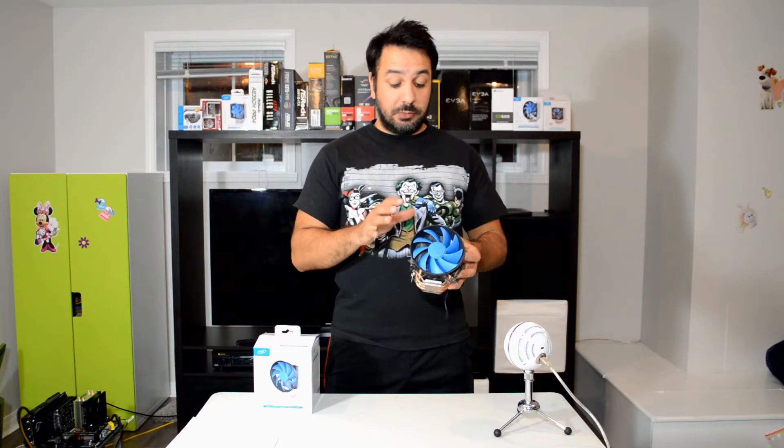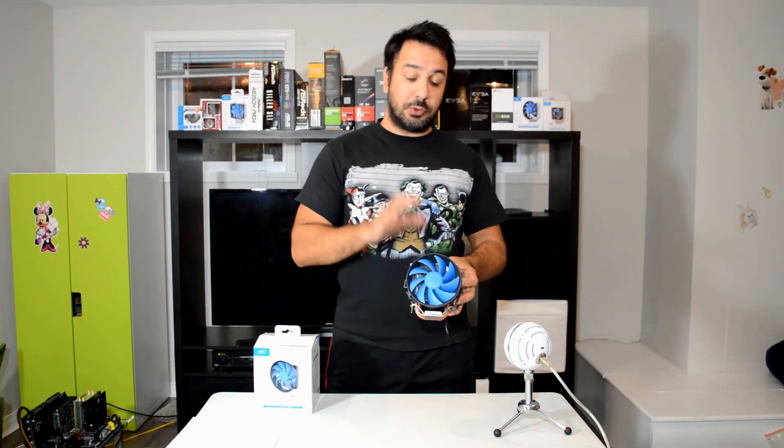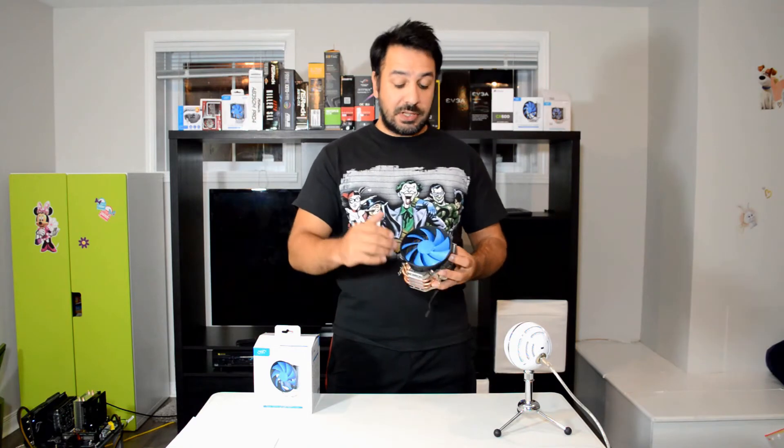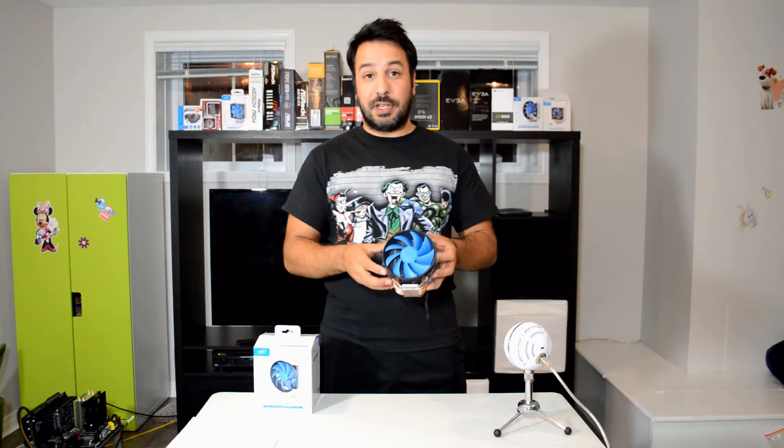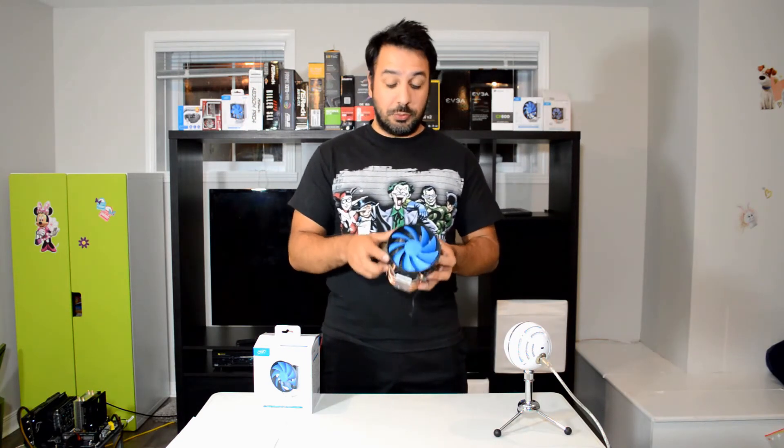So basically, overall, so far out of the whole series, this is the overall best performer. This is really a cooler that if you're going to put 20 bucks on, you're not going to go wrong with this. And honestly, if you have a choice between this or the Hyper T2, I would go personally with this every time. You're getting the same performance out of it, the tower is actually slightly lower than the Hyper T2, so it will actually fit in more builds. And on top of that, you've got a quieter fan design.